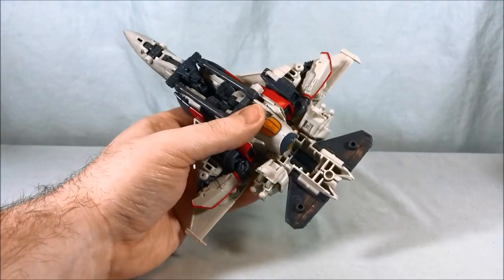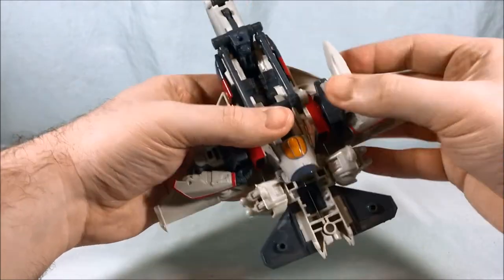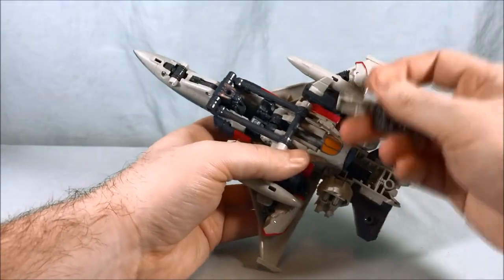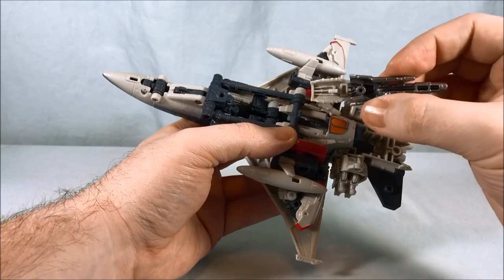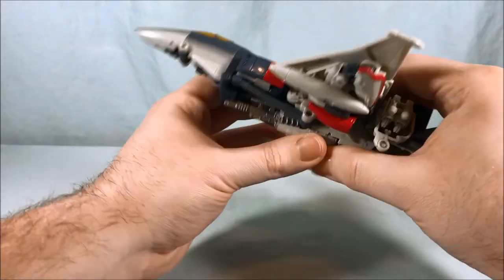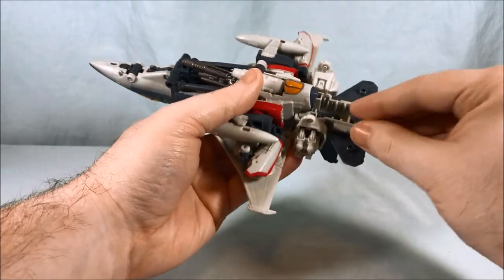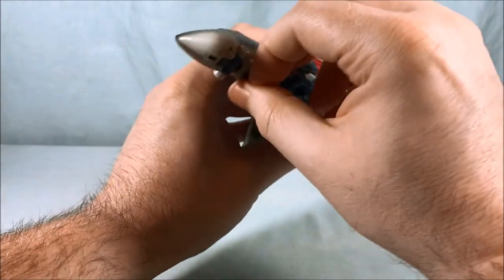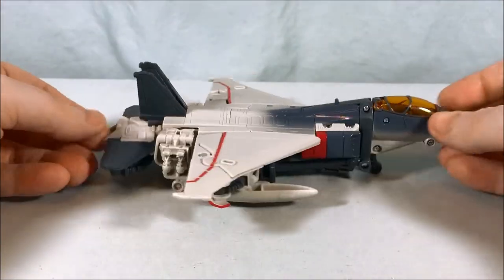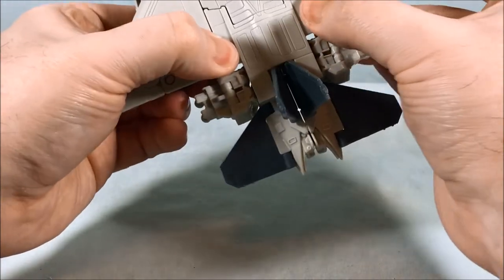Now you can come in here, flip these little wing pieces up and peg them in right there. Peg this in like so and tuck that against. The arm cannon is actually going to fit underneath here — there is a rectangular peg hole underneath that it pegs into. The gun has to hang a little bit lower at an angle. Peg that in there, and then take this piece and put it under one of the wings back here for storage. Bring down the landing gear and you have the jet mode. This still doesn't always 100% snap all the way in, but it's not a huge problem — you can see the panel lines.